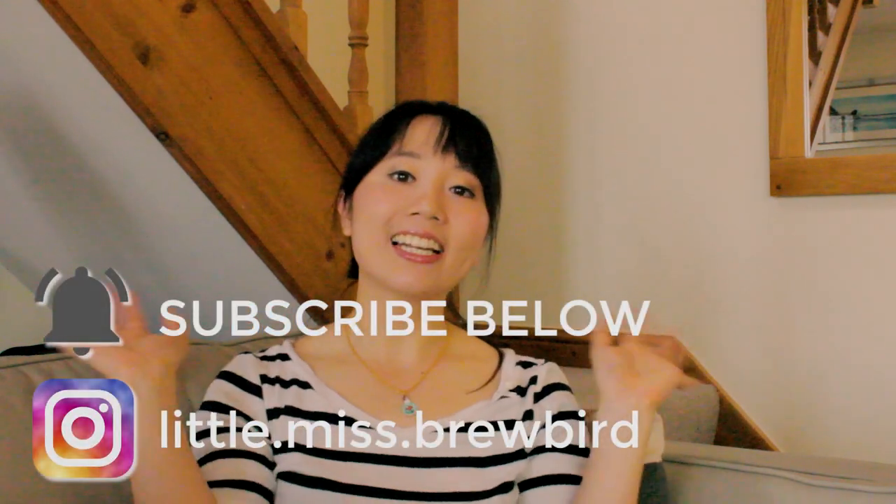I hope you enjoyed watching me clean the stills today. Please support the channel by giving this video a thumbs up and hit the subscribe button for more distilling and distillery videos. This is Brewbird sending goodbye your way — I'll see you next time.